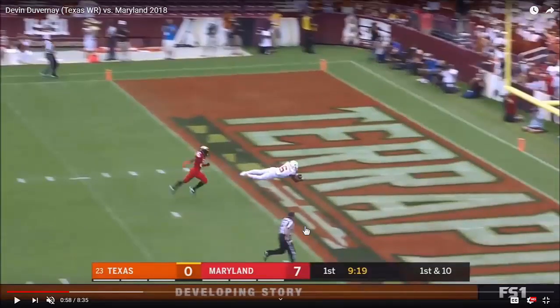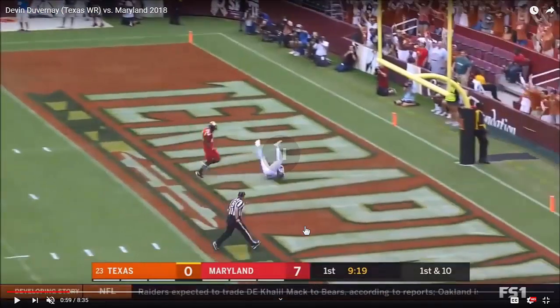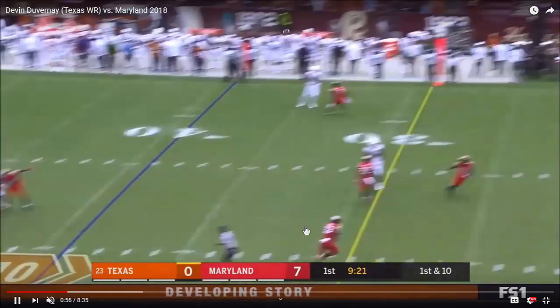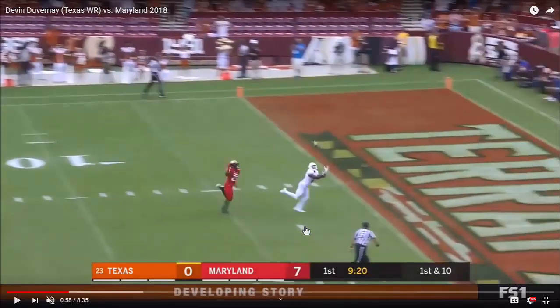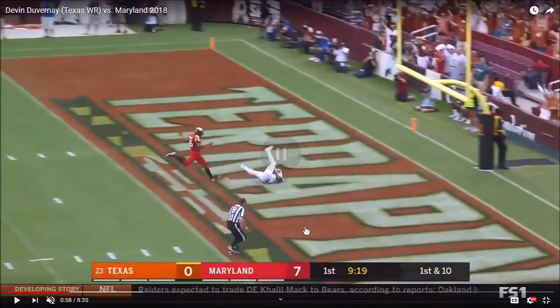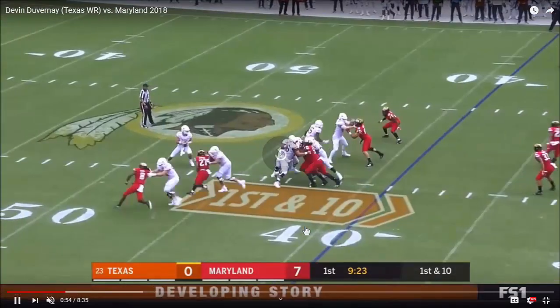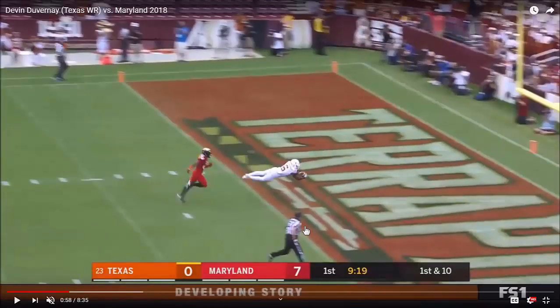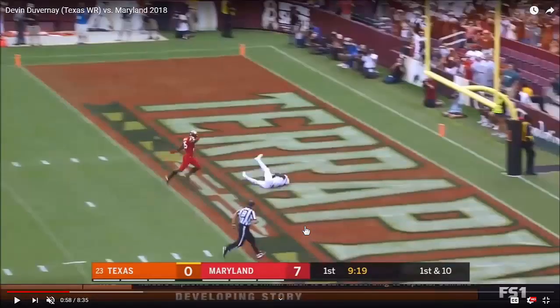As he catches it with his hands, he's turning his frame to the inside so that he doesn't land directly on the ball — he can land on one of the arms that he has with the ball. He's able to extend through it so that he can pull that ball into his body, and continue turning through to dissipate the impact of hitting the ground, so it's not directly on the arm but onto the shoulder and back.